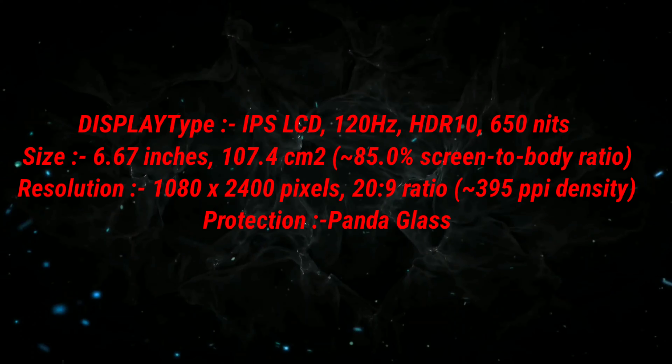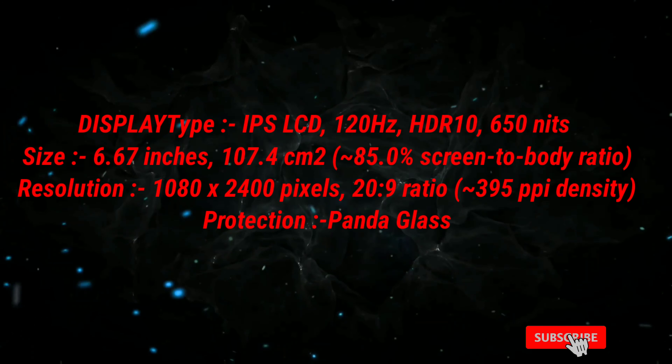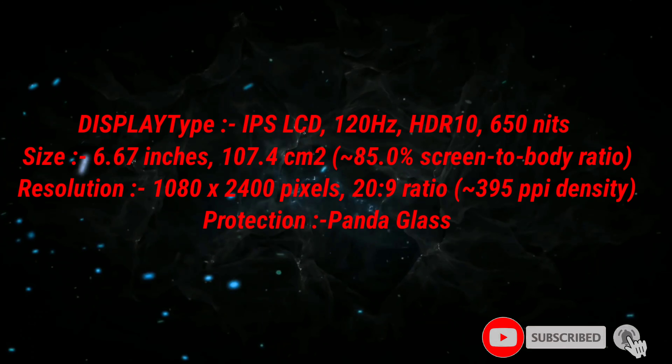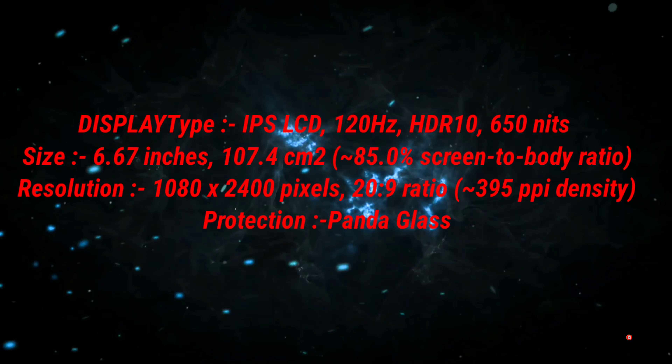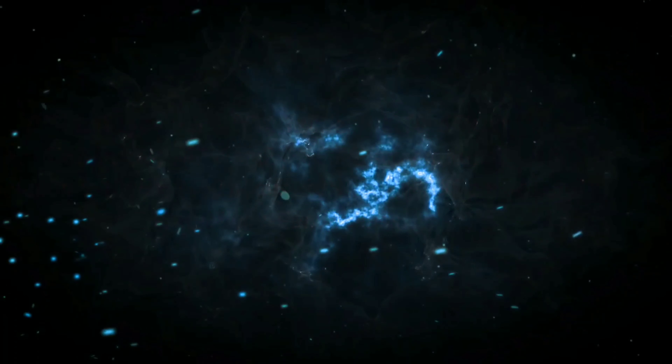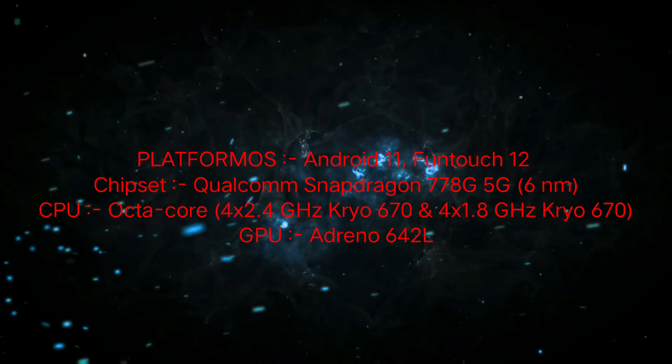This is the display — 6.5 to 6.7 inches IPS LCD display, 120Hz display, 650 nits brightness, 1080p at 2400 pixels with a 20:9 aspect ratio. The platform is Android 11 out of the box.